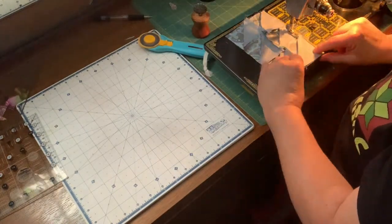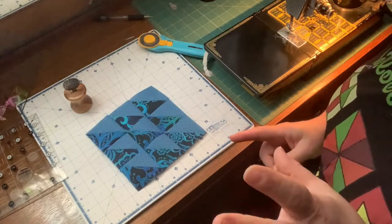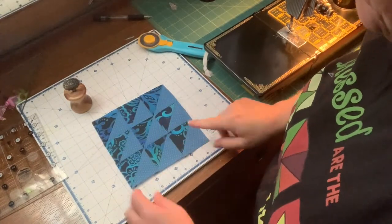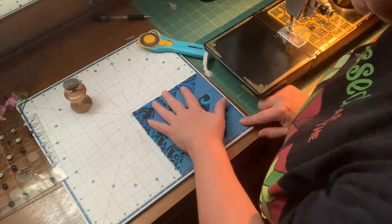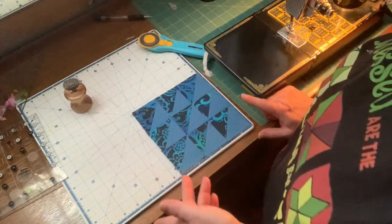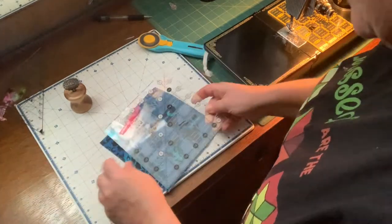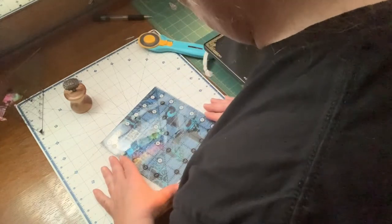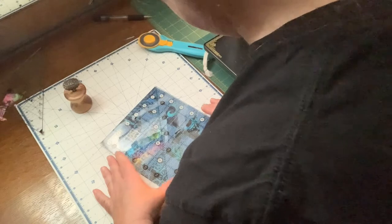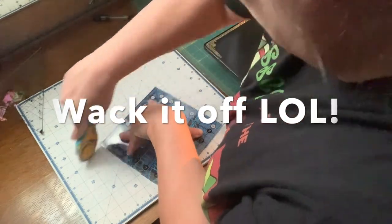I forgot one more step — I need to make sure that my block measures six and a half, and it does. At this time you would measure and trim your block to six and a half if it is not perfect.